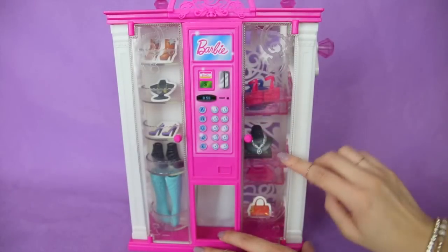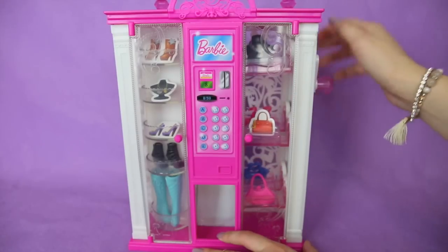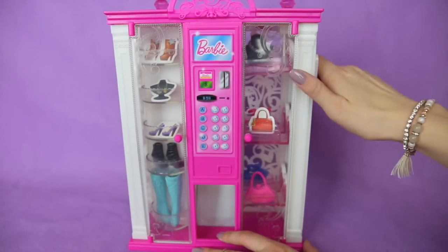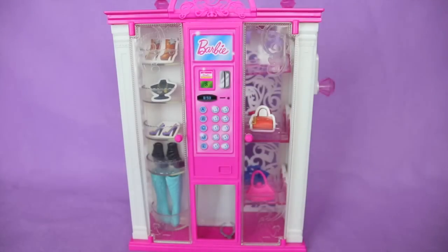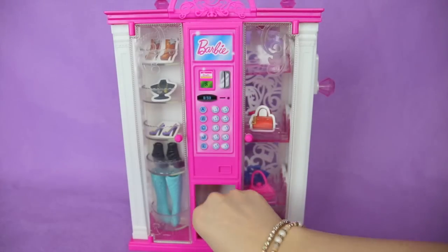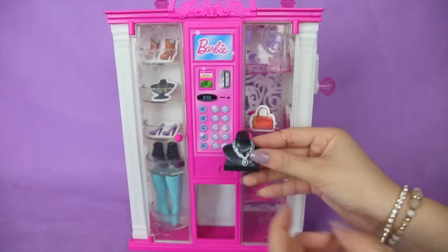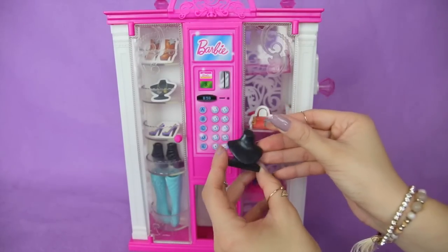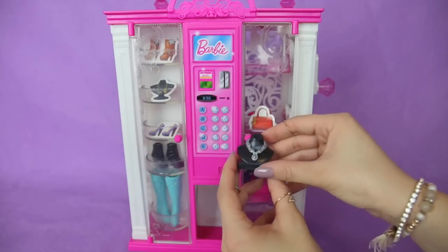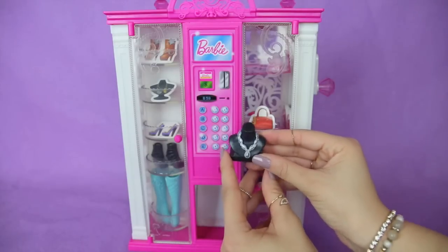Now let's go for this necklace down here. I'm going to line it up and push it down. Here is the silver necklace and it's on a little mannequin piece. It's adorable and would go great with a nice fancy dress for Barbie.